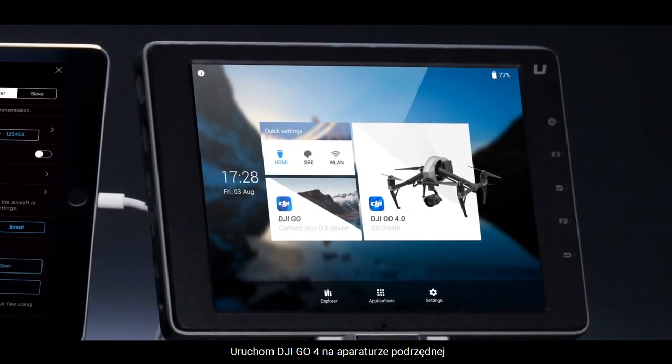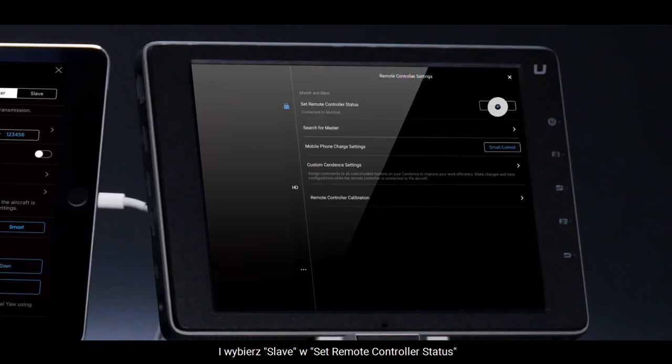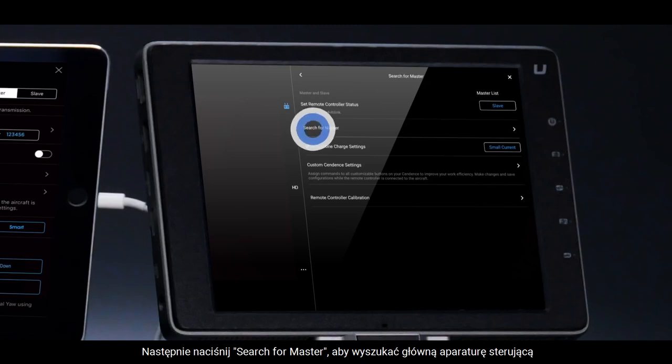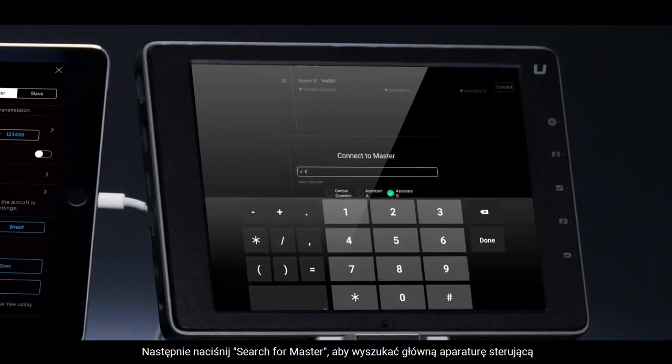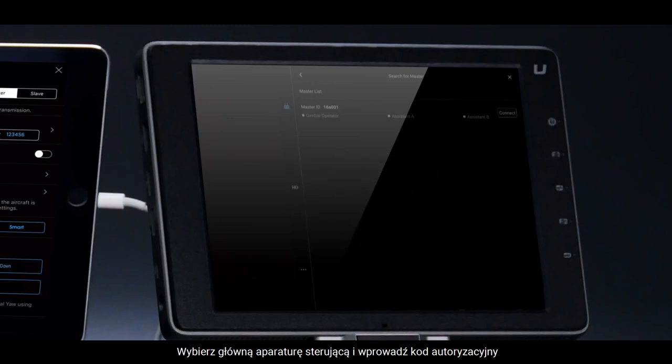For the slave remote controller, launch DJI GO 4 and choose Slave in Set Remote Controller status. Then tap Search for Master to search for the master remote controller. Select the master remote controller and enter the authorization code to complete the linking.